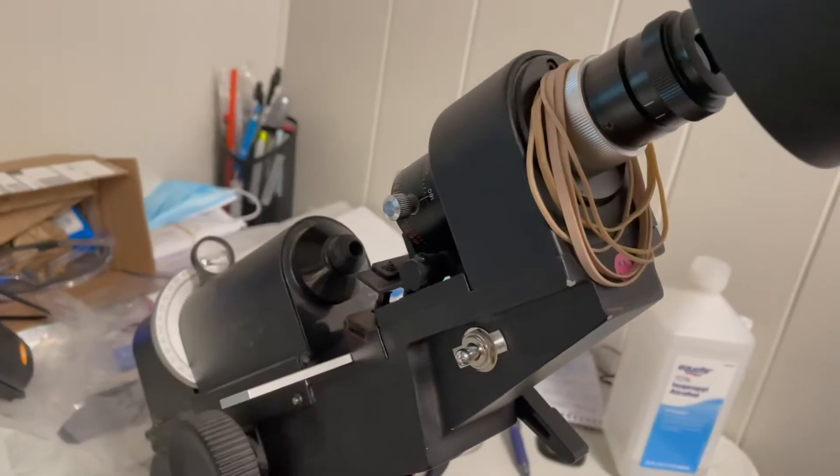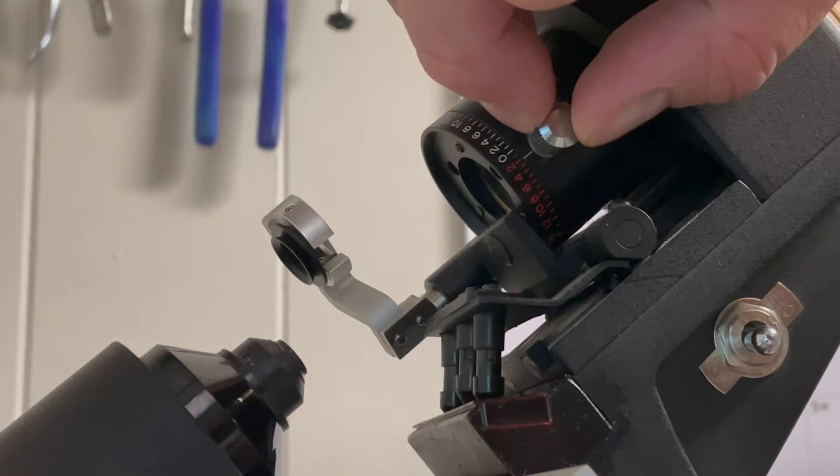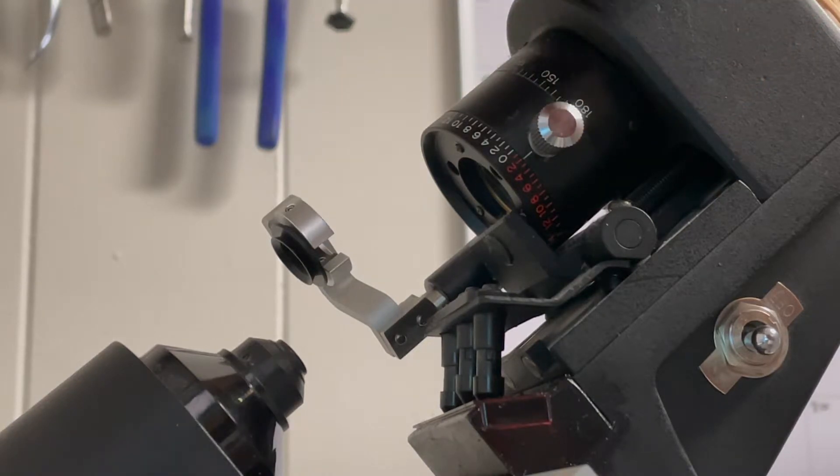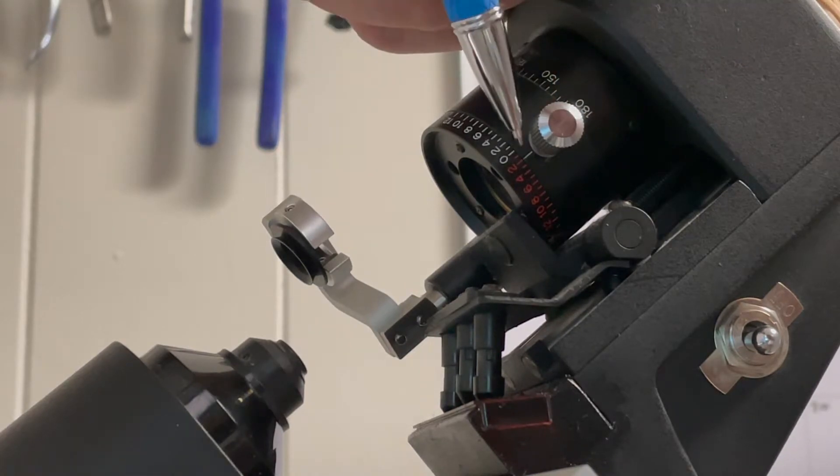In this series I'm going to show you everything there is to know: from how to set the eyepiece, the different parts of the lens meter, how to spot single vision lenses, bifocals, progressives, everything in between, and all the common mistakes to avoid.